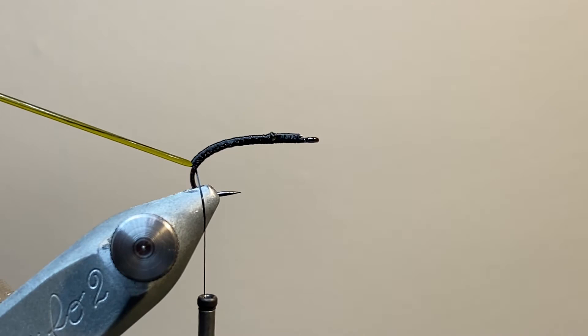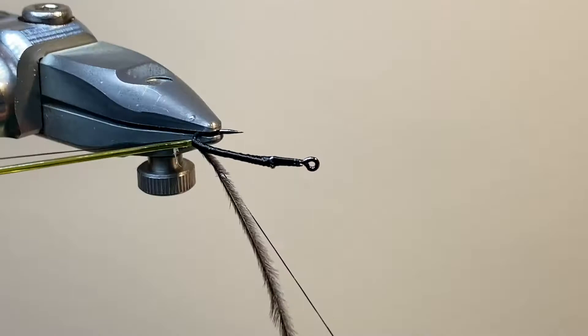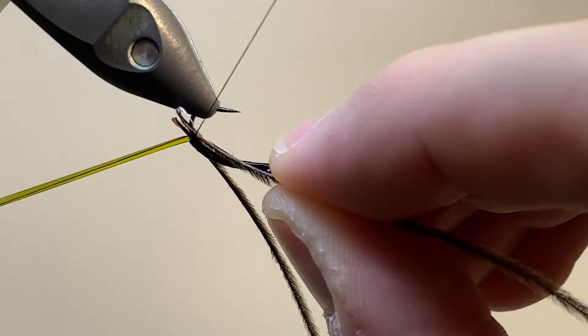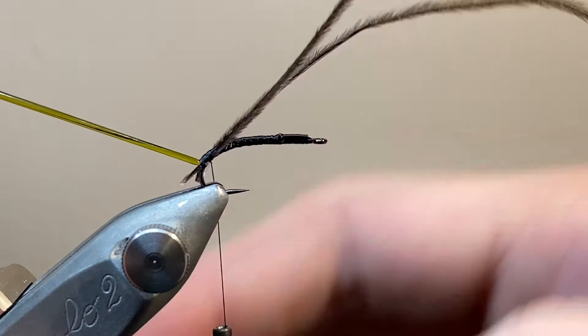I've taken two strands of ostrich herl, and where I've stripped them off the stem of the feather, those little fuzzy feet are going to make fantastic representations of the breathers at the end of the fly. So I'm tying one in on my side, going to turn the vise upside down, and repeat on the other side. These same bits of ostrich herl, we're going to double back in a minute, and they're going to be tied in down the side of the fly to represent the gills. On the naturals, it's got these little fuzzy gills that run down the side, and this is a really good technique for doing that.